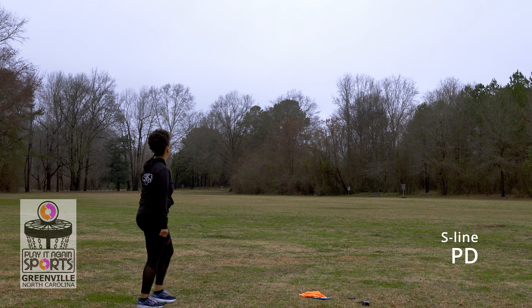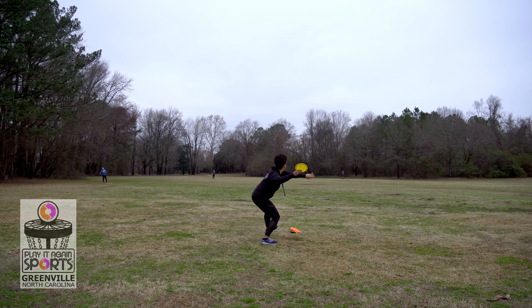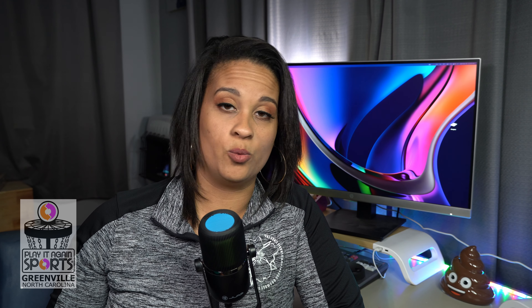I do like the PD and DD3 forehand. It's nice to get the DD3 in S-Line plastic now — I prefer S-Line over C-Line; it's slightly more understable but for forehands I can flex them and know they'll come back. Overall the plastic is beautiful and feels really good in the hand now that it's warmed up a little. I'm hoping I can work this FD into the bag somehow. I already bag DD3s but this new S-Line DD3 will be a fine backup.